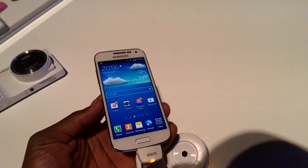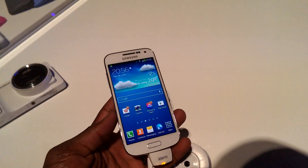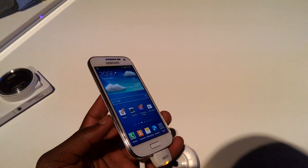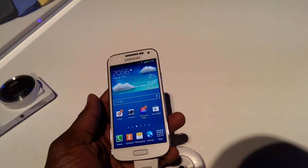How's it going everyone? It's GadgetsBoy and today we're at a Samsung event where we're looking at the newly announced Samsung Galaxy S4 Mini. This is the smaller brother, the younger brother to the Samsung Galaxy S4.